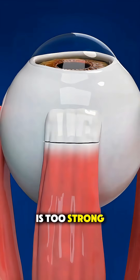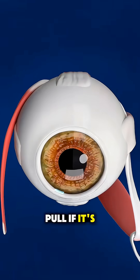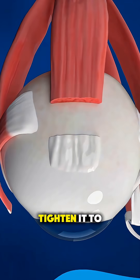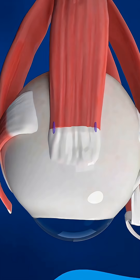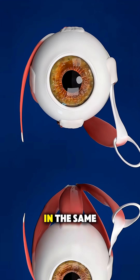If the muscle is too strong, they move it slightly back on the eye to weaken its pull. If it's too weak, they shorten or tighten it to make it stronger. These tiny adjustments help the eyes align properly so they point in the same direction.